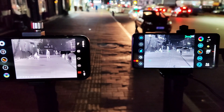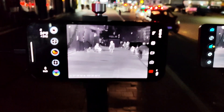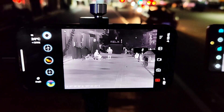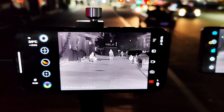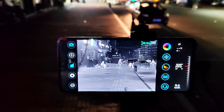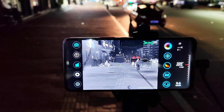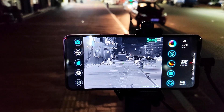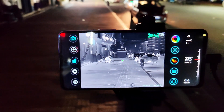Later I will show a long distance comparison. I think the XH-15 has much more detail than the T2 Pro.